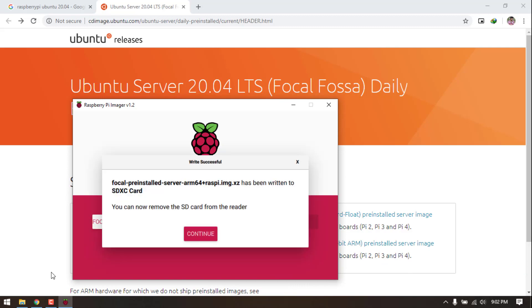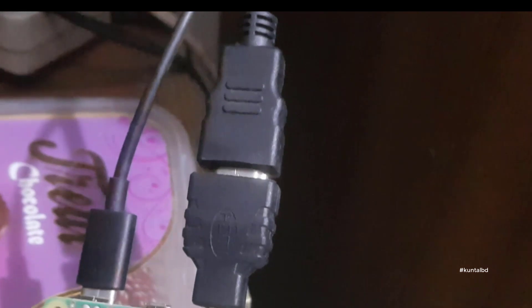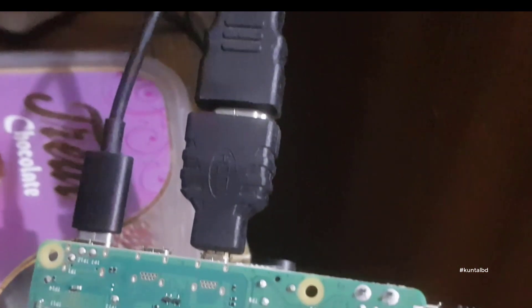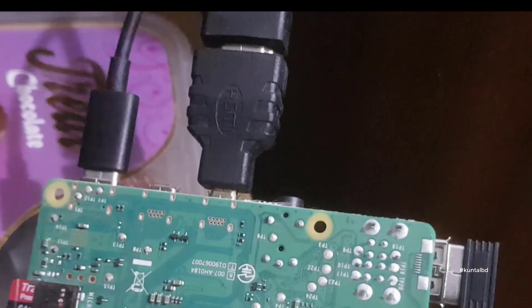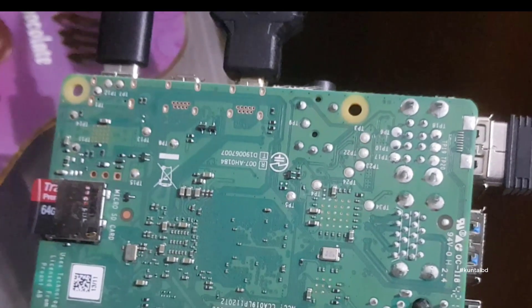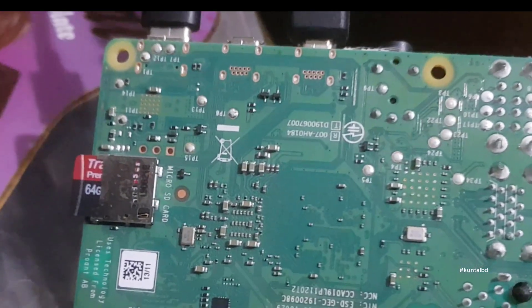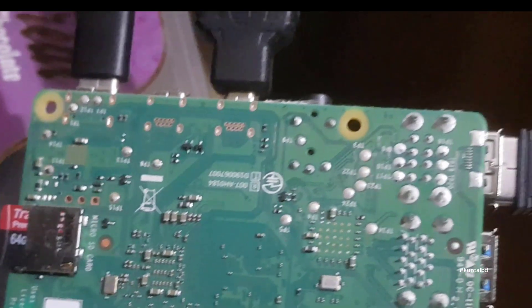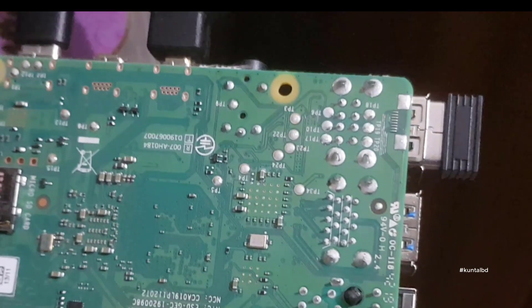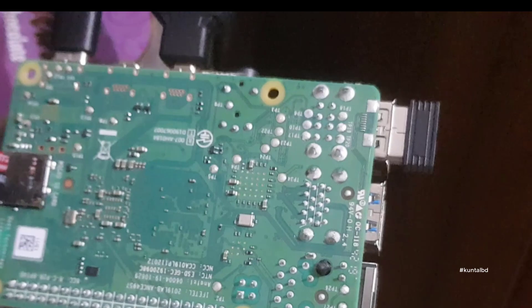Now, after the flashing is completed, unplug the microSD card and plug it back into the Raspberry Pi. You can hook up an HDMI cable for a monitor and keyboard and mouse if you wish, but that is not essential. You can either use a monitor with keyboard and mouse, or use another PC to connect via SSH terminal, so you can complete the setup process without having any monitor.